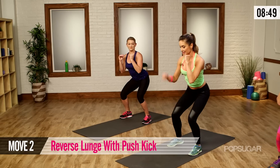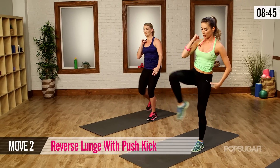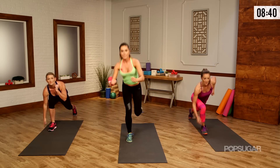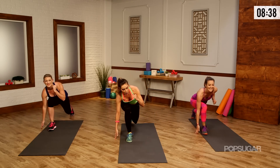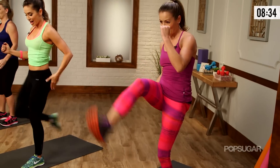We have a reverse lunge push kick. Take this leg back. Touchdown. Now push kick, kick up. Down. Come to a squat, other side. This leg goes back. Push kick. Taking that hand down and coming up nice and high. Firing through that glute.